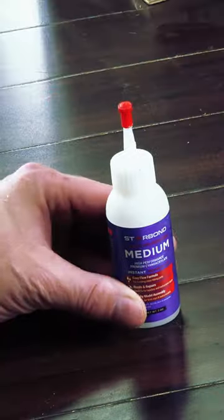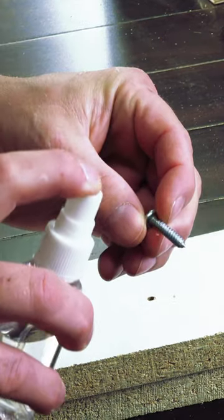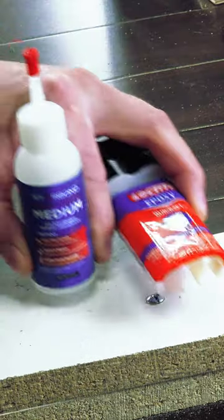And here's a bonus. For a quicker thread without the mixing, use super glue. Drill your hole, squeeze your CA glue, and spray your screws with water before putting them in.